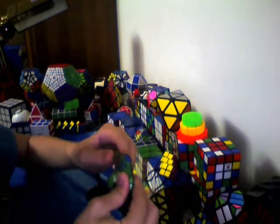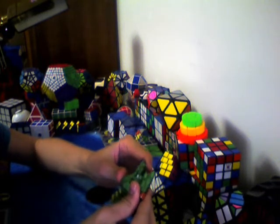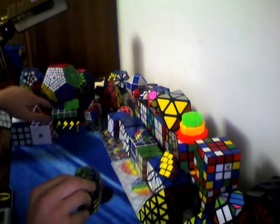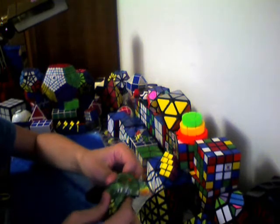Hey everybody, and today this is going to be my review on the Rubik's UFO. This is a puzzle that has been discontinued by Rubik's for some while, and there hasn't really been any knockoffs of it. There's been some kind of things that you solve the same, like little star puzzles, or even a cheese-type cube. But there haven't been any UFOs, and now you can buy them on eBay — there'll be a link in the description to the search.